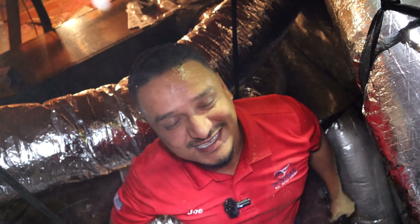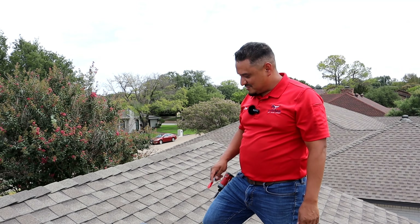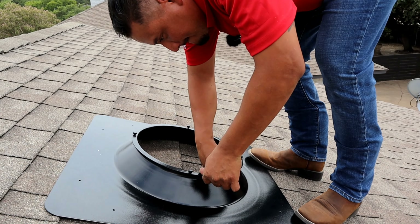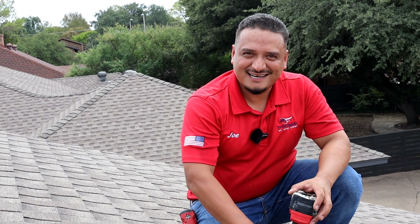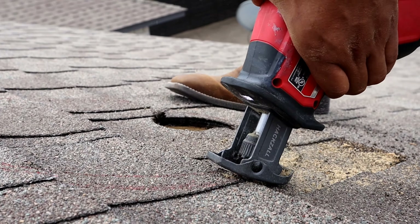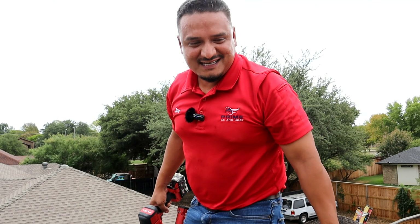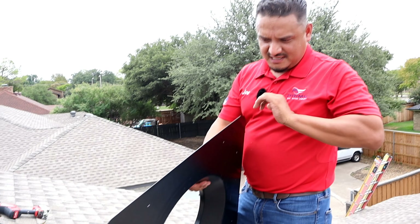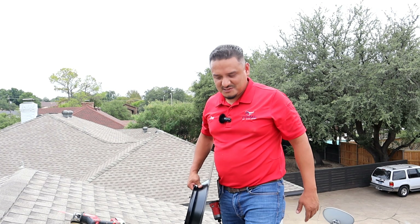Now that we've got our pilot hole drilled — hello from the hotness of the attic — it's time to set the flashing in place, trace around the hole, and then cut. Take a look at this flashing: it's super sturdy, nice and thick, weatherproof. This thing is Texas windstorm certified, so it's going to hold to the roof even in high winds.